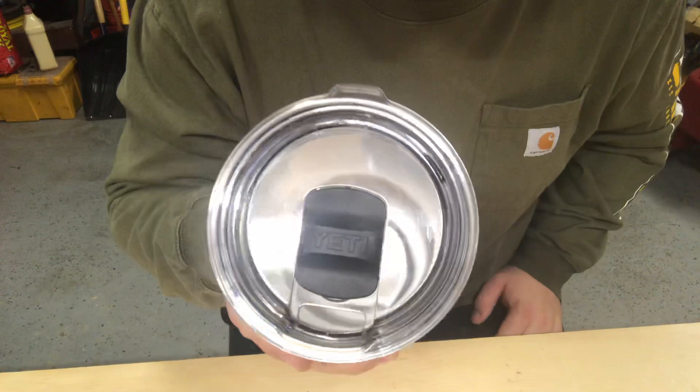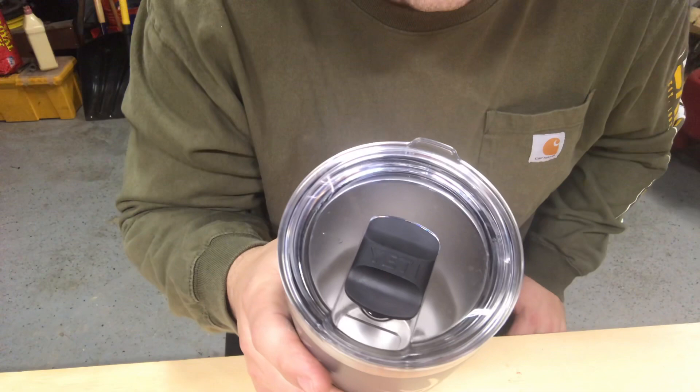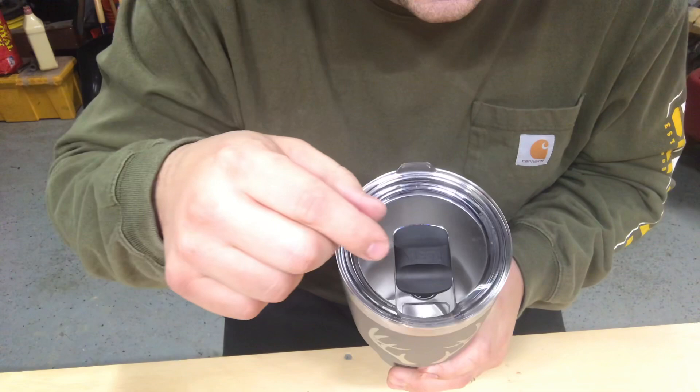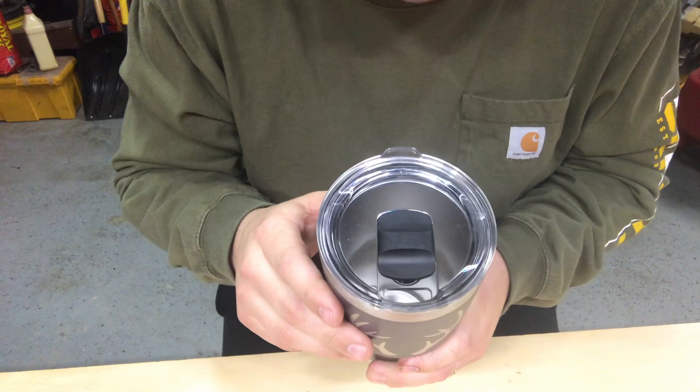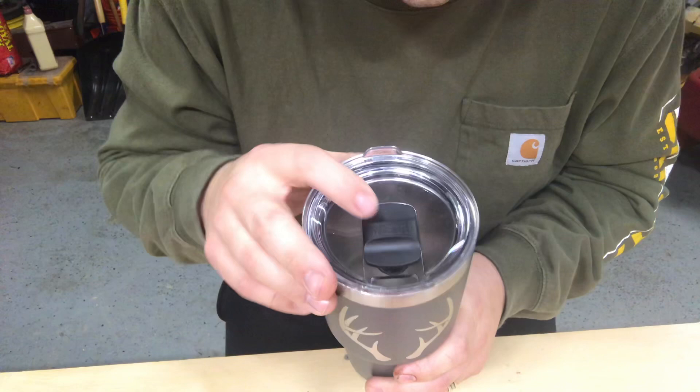Hey folks, Chris here with Jarvis Outdoors, out in the shop today. I wanted to do a part two on cleaning your Yeti lids. If you saw my first video, I had a good response with that, but I had a lot of questions and comments asking about cleaning this slide-style lid from Yeti. They introduced this lid a couple years ago and they call it their Mag Slider lid.